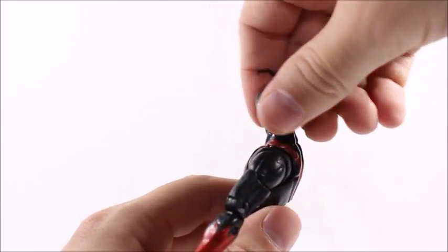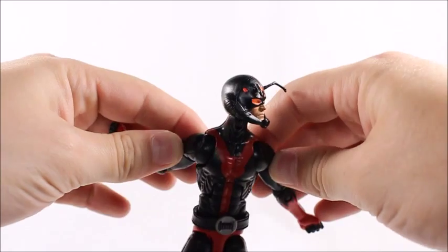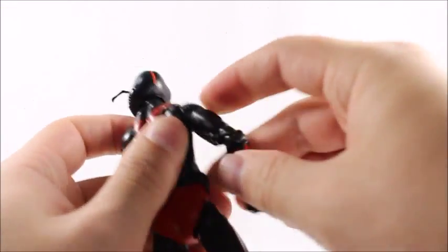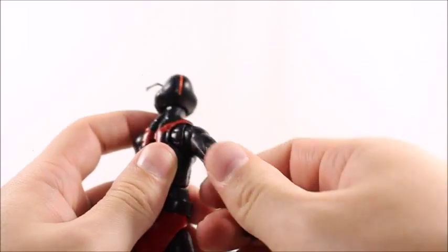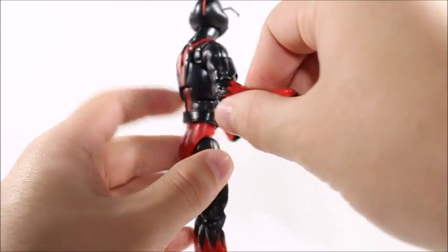The head articulation — he can look down super far, he can look back really well too, does the exorcist really well. We get the butterfly joint here, which is funny because he is an ant. Shoulders go up that far, they go down that far, and they will do a 360.